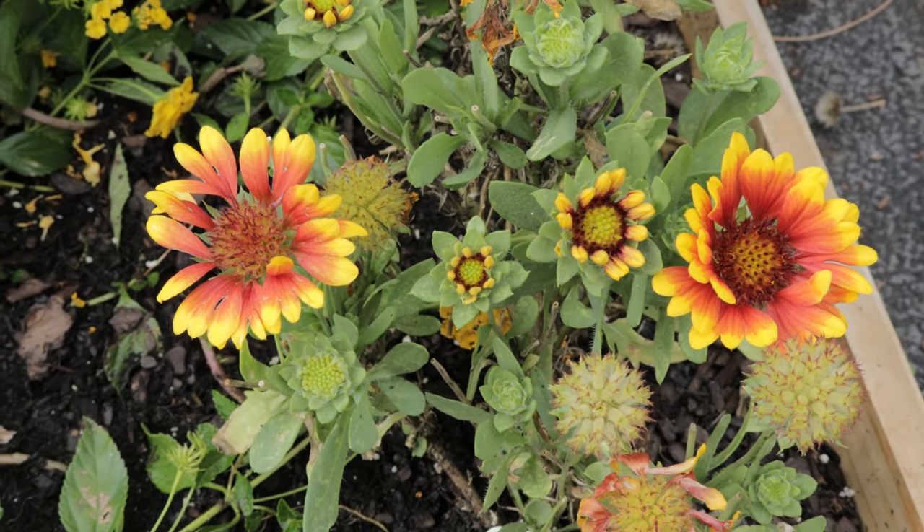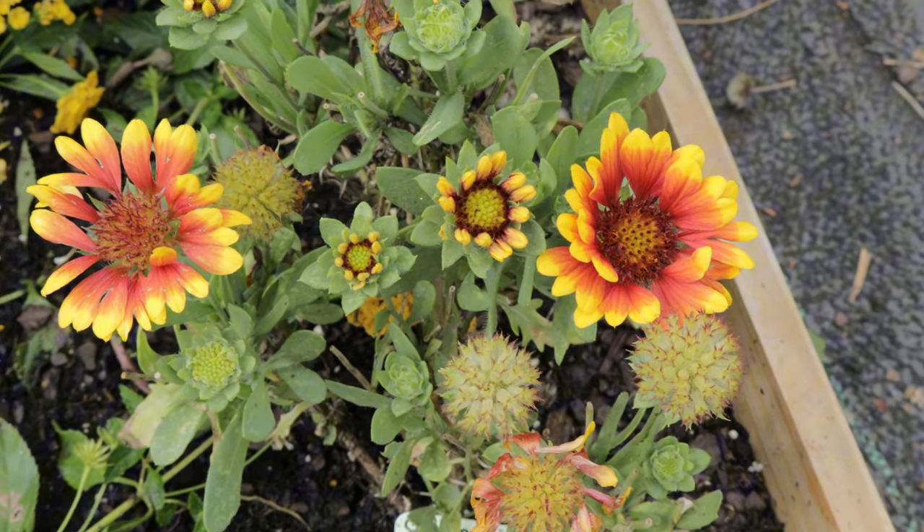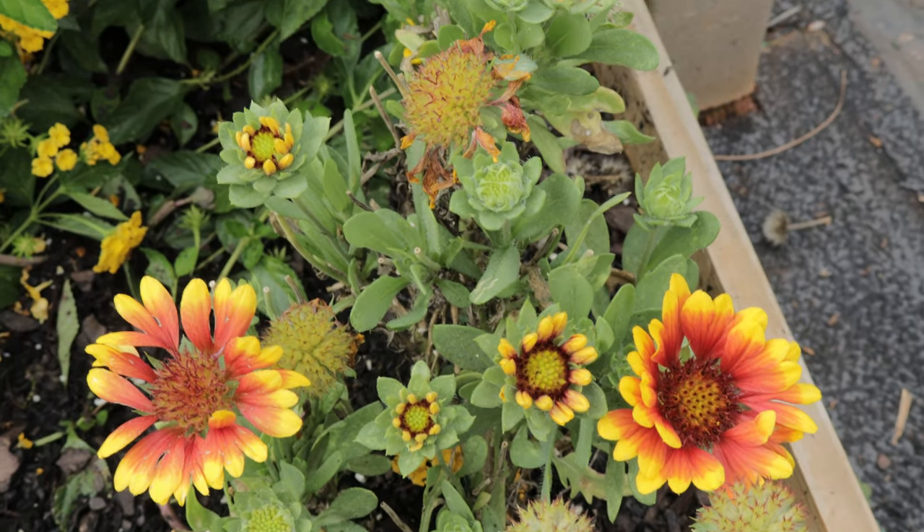Did you know that the Galardia, also known as a blanket flower, gets its name from the resemblance to the vivid colors of traditional Native American blankets?